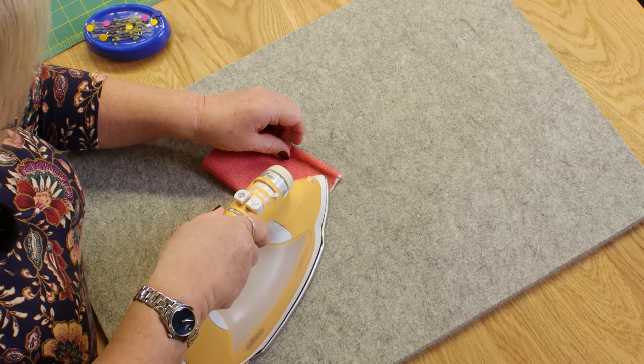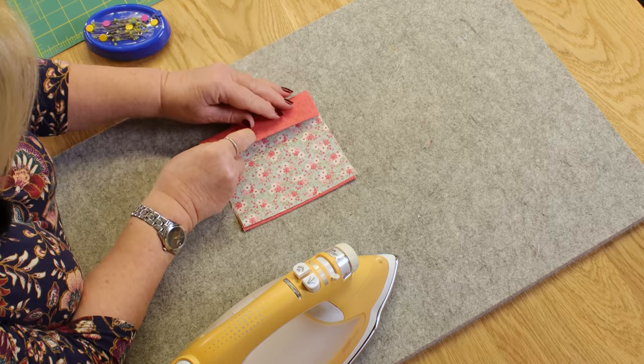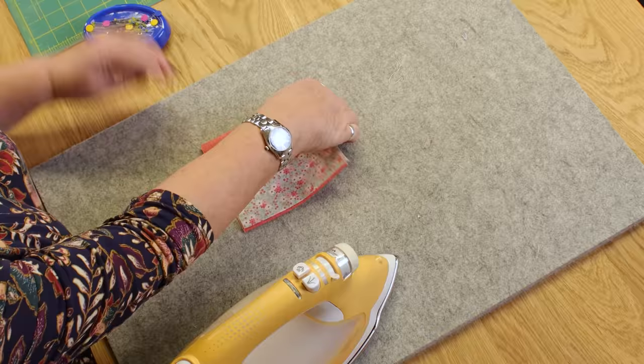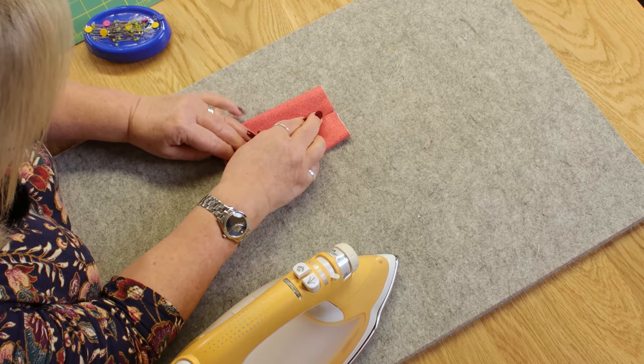The next thing to do is to press it in half. So I'm going to press it in half, find our center line, and then fold each of these edges into the center. We're working on the right side of our fabric, so this is going to be the outside of our little tissue pouch. We do that, pop a pin in, and then bring the other one in like this.